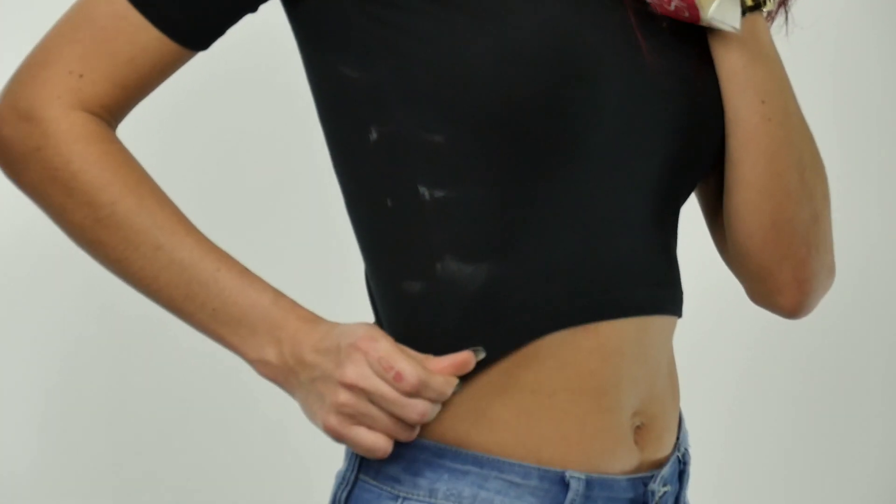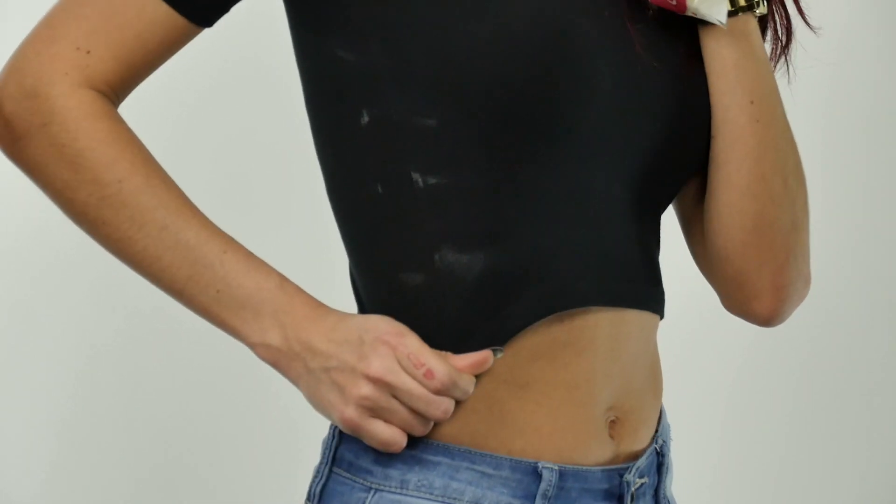So Jen is going to help us demonstrate. We were actually about to shoot a different product video and I noticed that she had deodorant on her shirt, and I said this is going to be a perfect time to show how this thing really works.